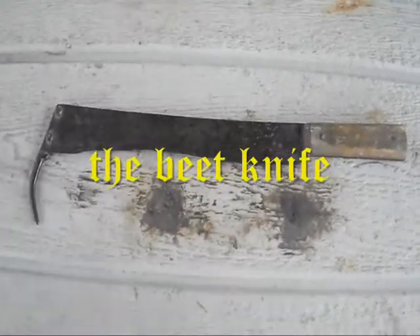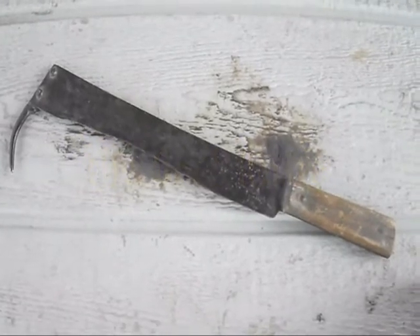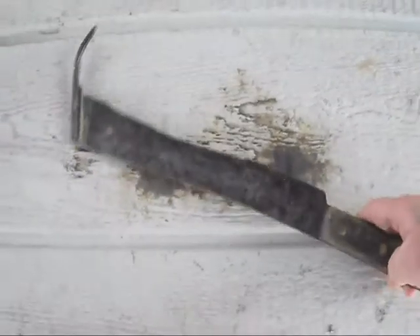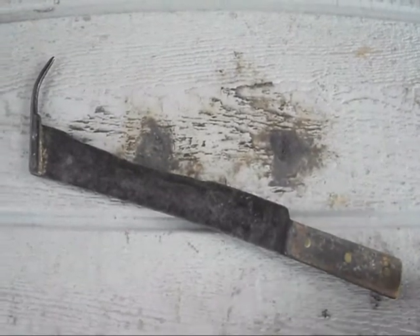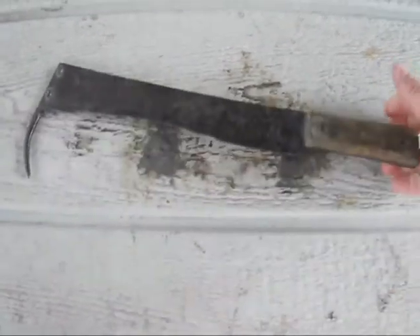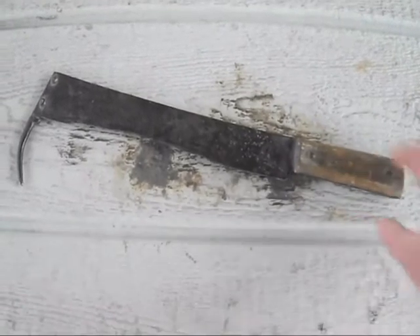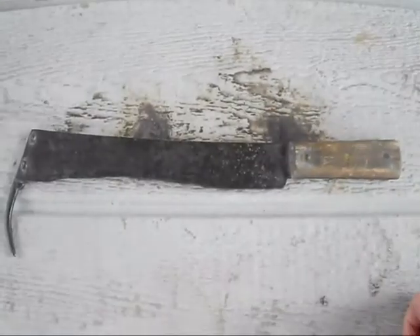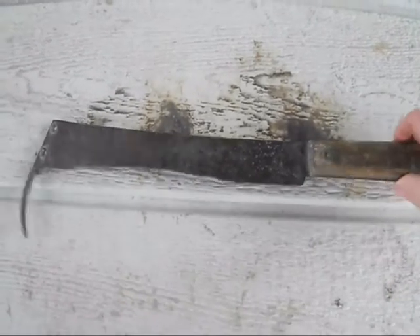Hello YouTube, this is Prometheus19799791. I just thought I'd show you this. I call it the Grim Reaper's Pocket Knife just because it kind of looks like a short version of a scythe or something. I realize it's not a scythe, but it's actually a beat knife that my mom found and she gave it to me.